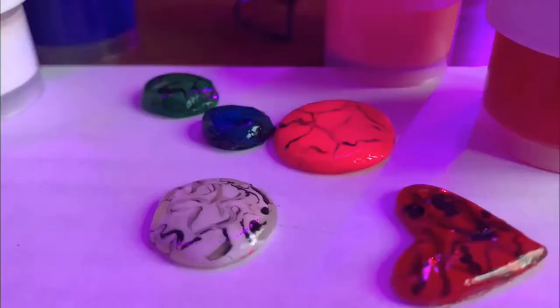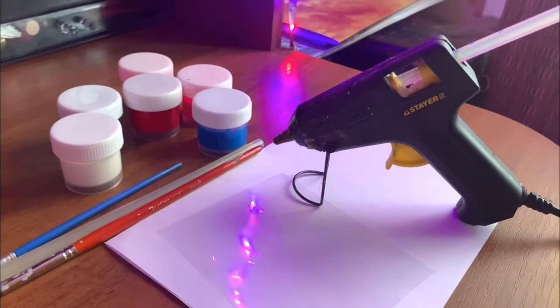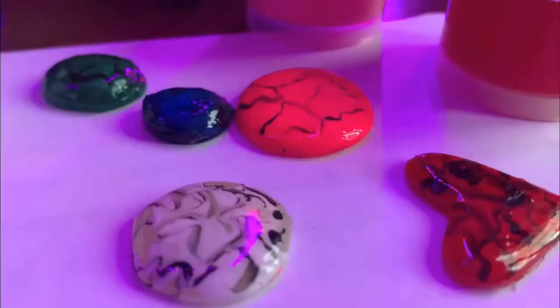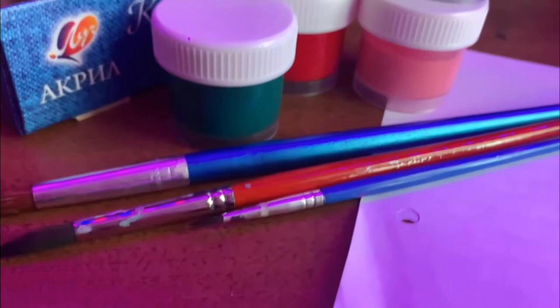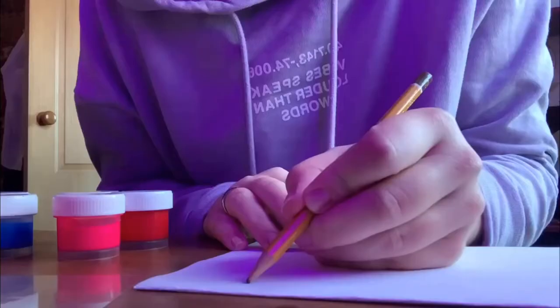Greetings to you! Today in this video clip we want to tell you about our life hacks. We will show how easy and simple it can be to make beautiful cabochon stones using improvised materials. To do this we will need a glue gun, acrylic paints, and brushes of different sizes.